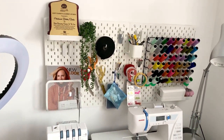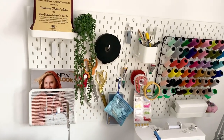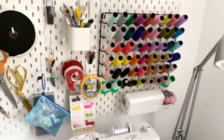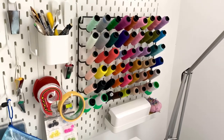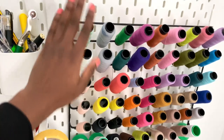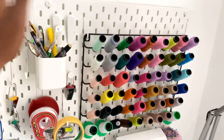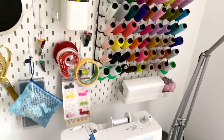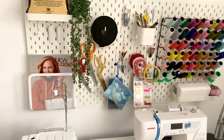The pegboards are from IKEA — these are two different pegboards screwed closely together. I have my threads in different shades. I love to work with different colors of fabrics, and that is where my brand name came from — Sheila Colors — because I love vibrant colors. My thread holder is from Amazon and holds up to 54 threads.